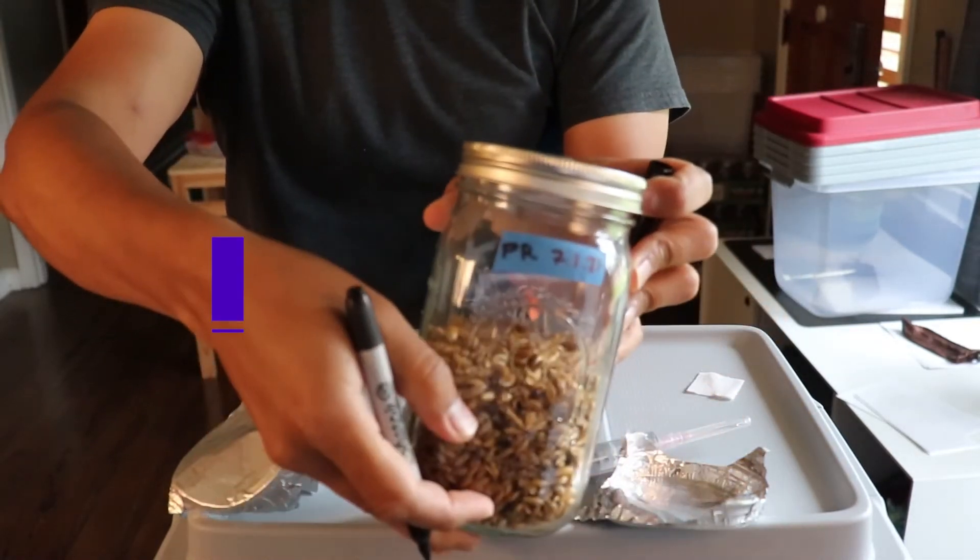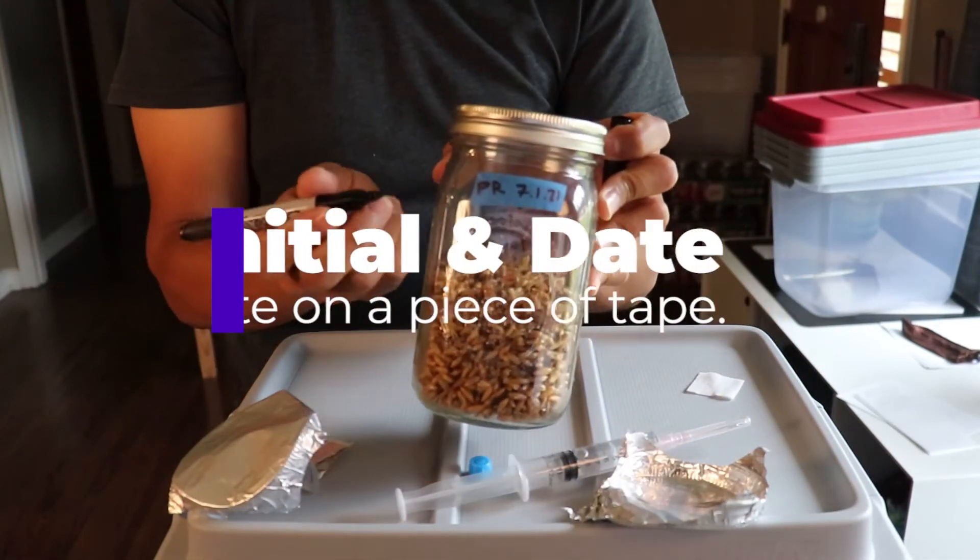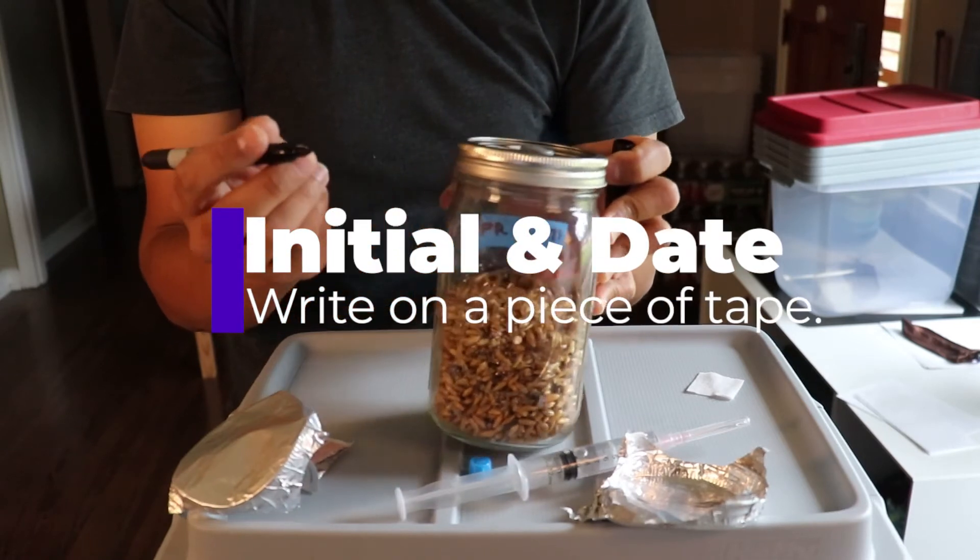I like to add the initials of the mushroom species that I'm trying to grow and then write the date that I completed step one.